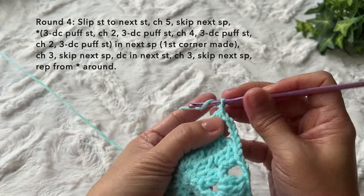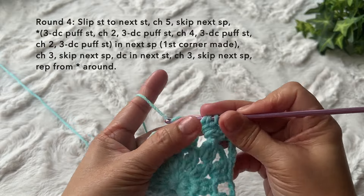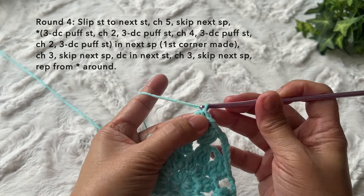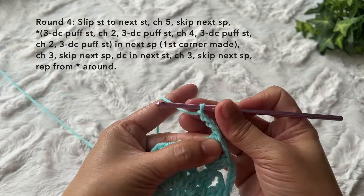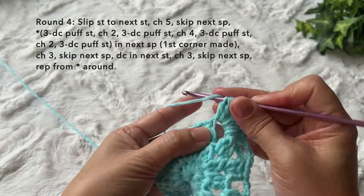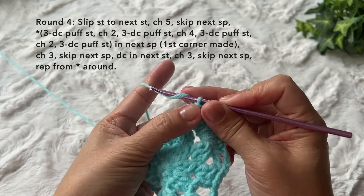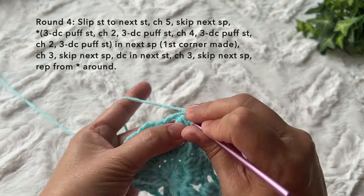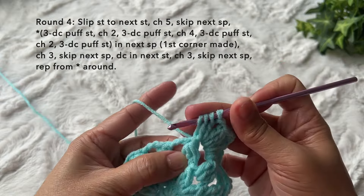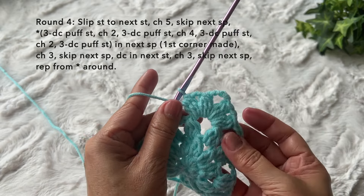Chain two, another three double crochet puff stitch in the same space — one, two, three, pull through all four loops. Then chain four — one, two, three, four — another three double crochet puff stitch in the same space — one, two, three, pull through all four loops. Chain two and one more three double crochet puff stitch in the same space — one, two, three, pull through all four loops. We just did our first corner and it looks like this.